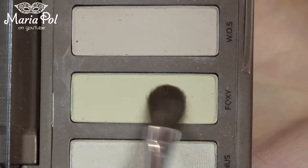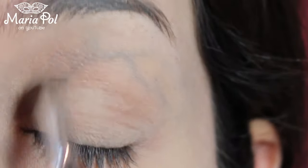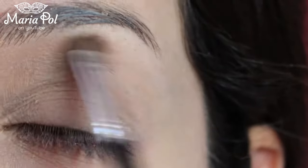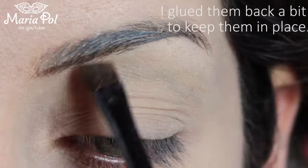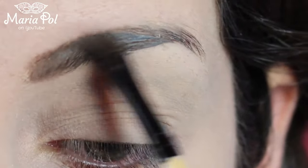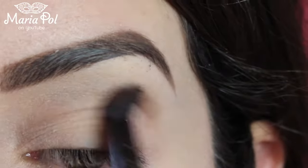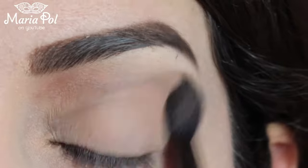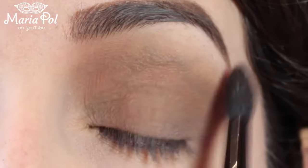I am first applying a light eyeshadow as my base. Using a combination of two eyeshadows I am reshaping my eyebrows. I am using a brown eyeshadow and placing it on my entire lid and crease. At some point I even took some black eyeshadow to define the outer corner and crease.